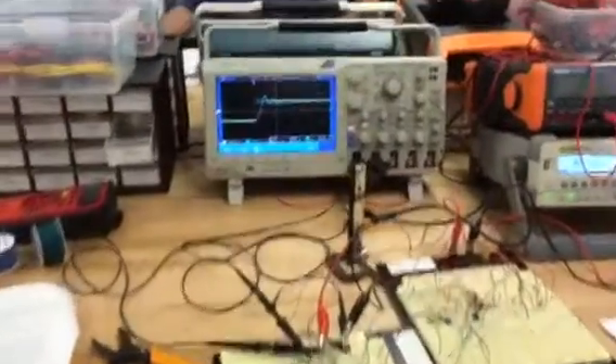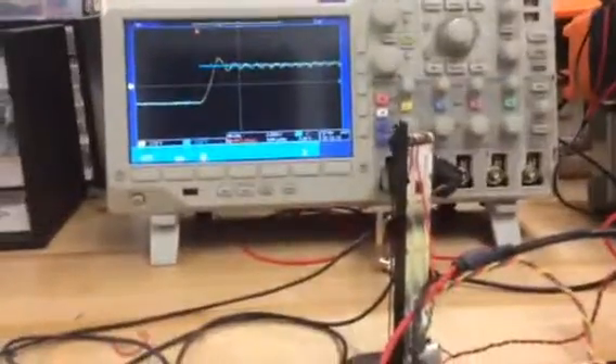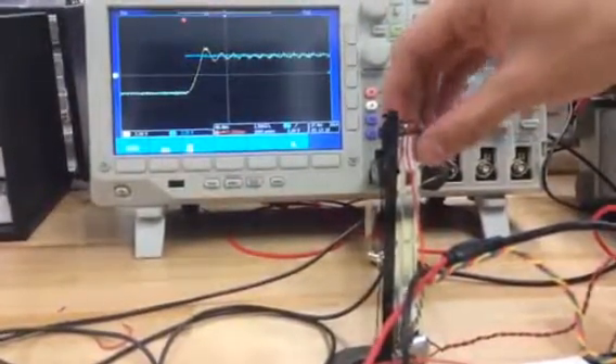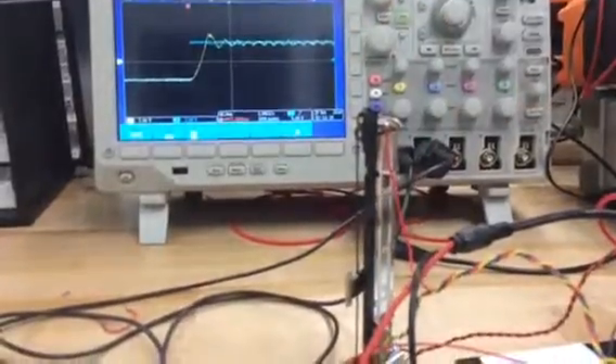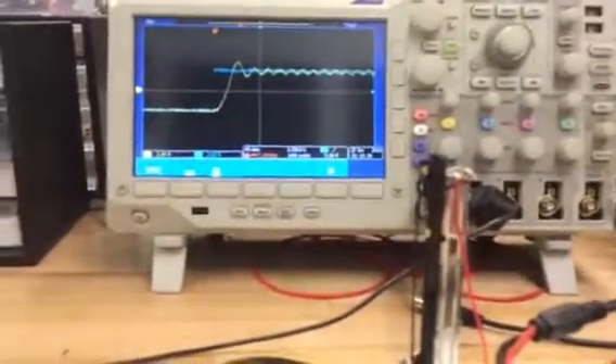Okay, here we go. So now we're in proportional mode with a much higher gain and I can see this thing oscillate. It's oscillating like that. It's interesting — it doesn't oscillate much when you go up but it does when you go down. And you can see the oscillation on the scope trace behind.